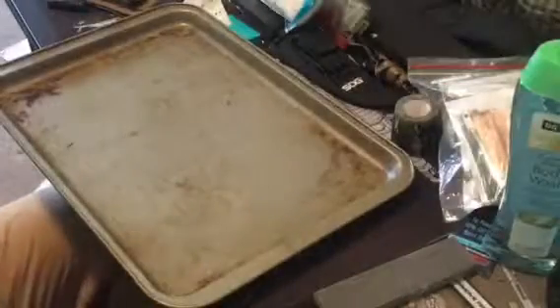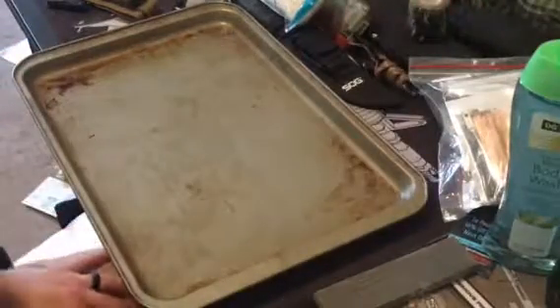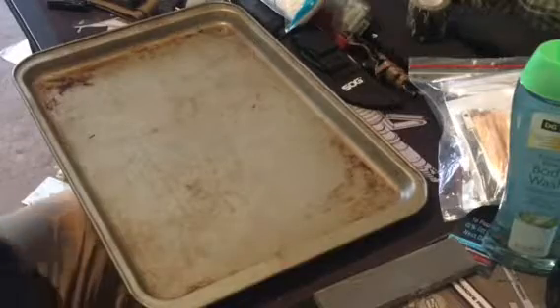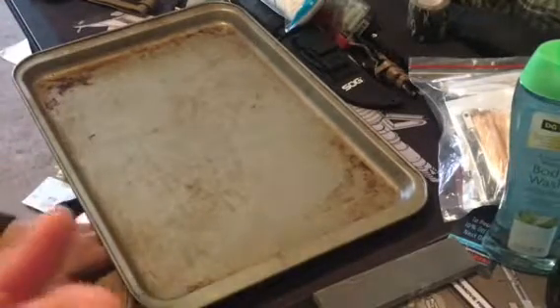Hello everyone and welcome to Dash Out. Today I'm going to be focusing in on hygiene. Let's keep ourselves clean with some good old hygiene.